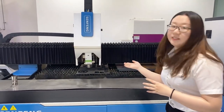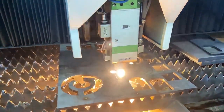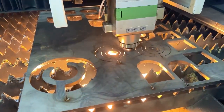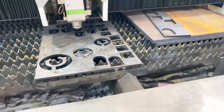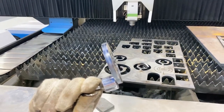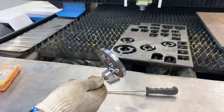Now let's see the metal flat cutting. This is carbon steel — the thickness is 6 mm. Let's see the cutting effect. The cut surface is clean and without any burr.